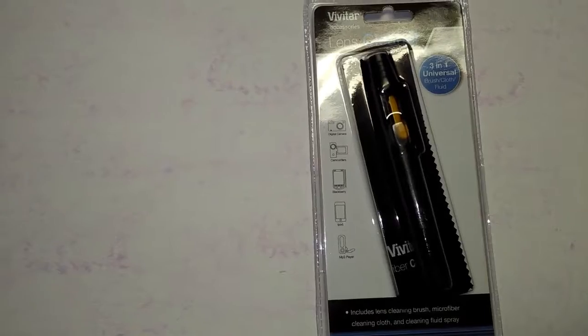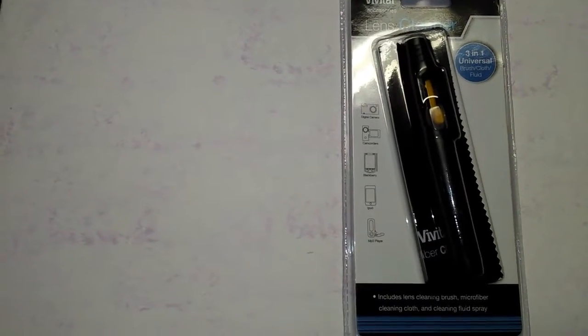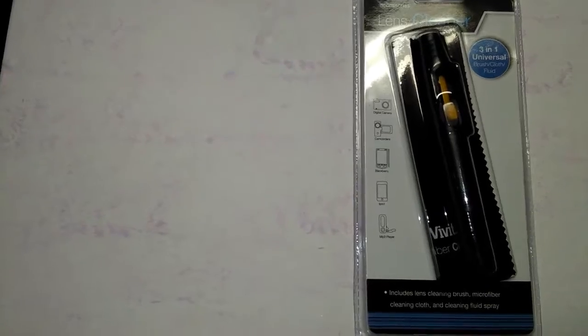Going through what they sent us: first was a lens cleaning pen. Back up so you can see it. It has a little thing that sprays stuff on there, and it has a little cloth and stuff to clean your lenses, because I'm always getting fingerprints all over my lenses and it's just ridiculous.